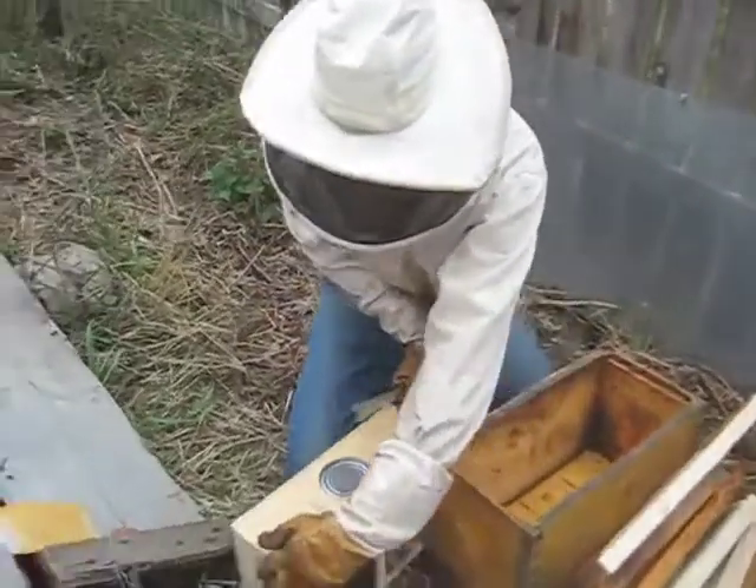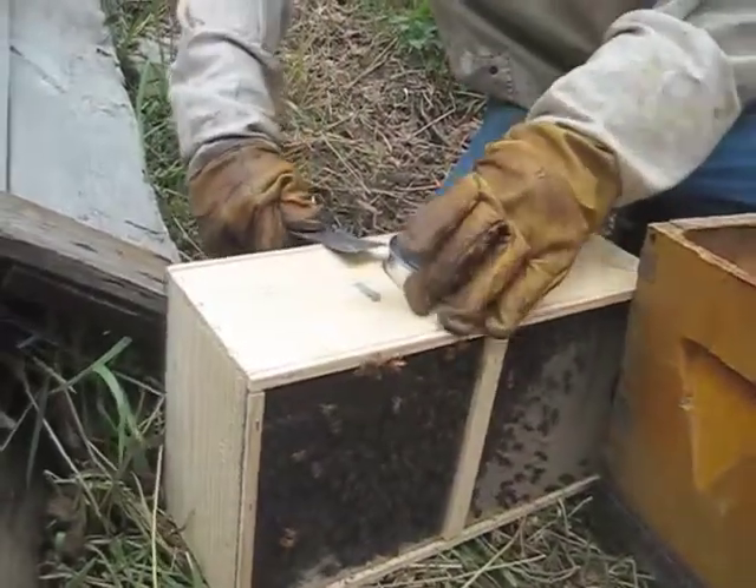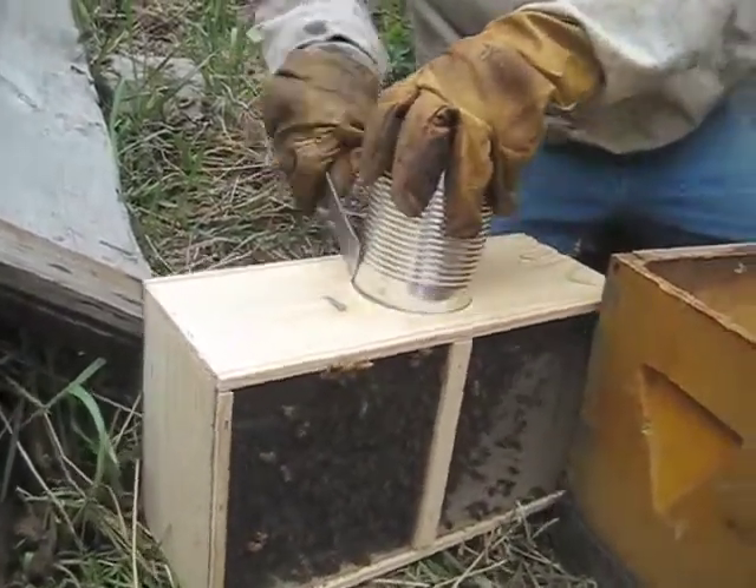First thing, your package will come in three, two, or four pounds. We're going to take our hive tool and take out the can of syrup that's in there.